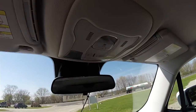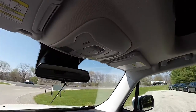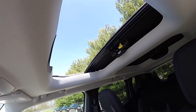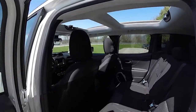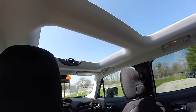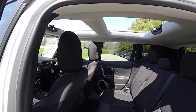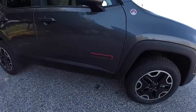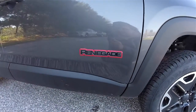This vehicle is equipped with the Power Sliding MySky removable roof panels. Of course you also have your Renegade badge with the red accent border.